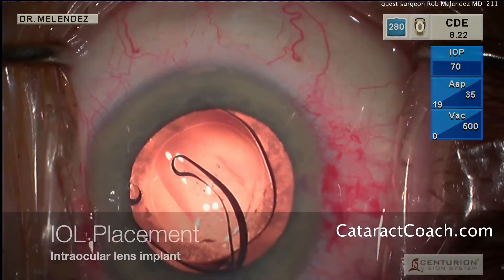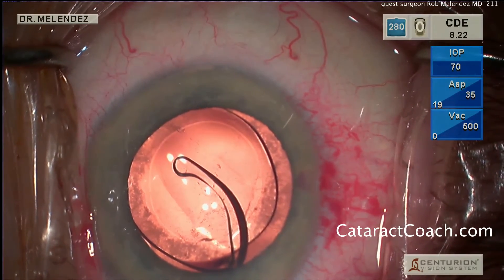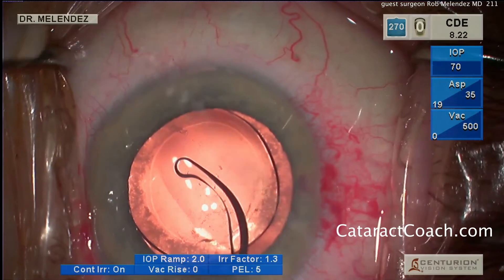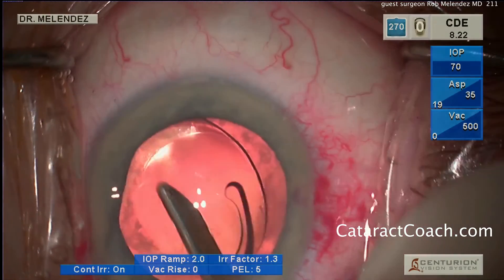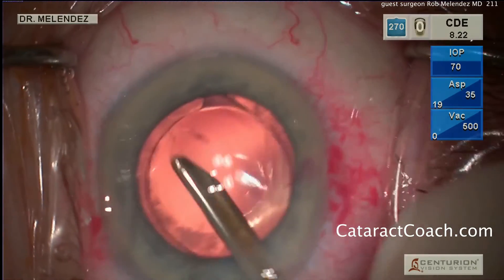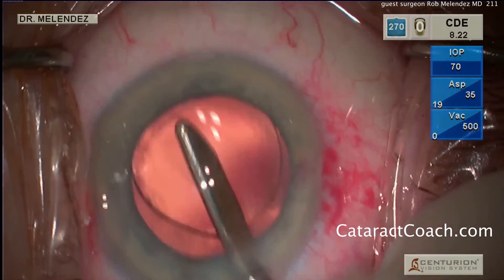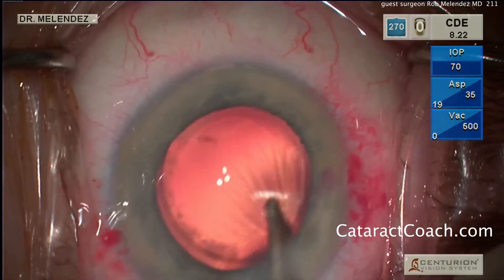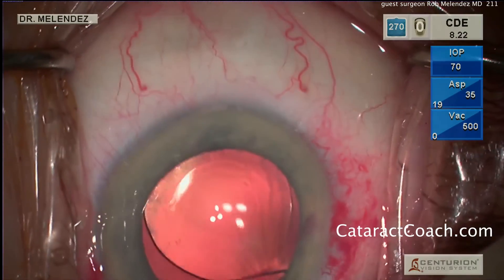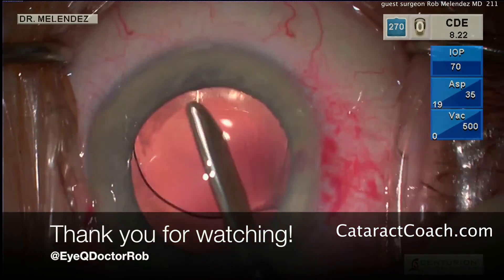And then finally, removal of the viscoelastic. I always find it fascinating to learn from other surgeons. I didn't realize, though I've been friends with Dr. Melendez for many years, that he used the Simcoe to do his procedure — that's something a little different, and something that works really well in his hands. He's even going behind the IOL here to remove the viscoelastic.